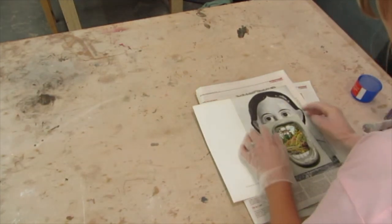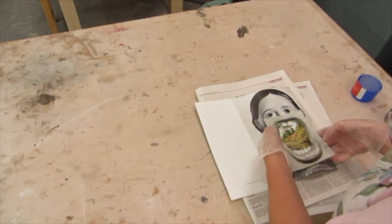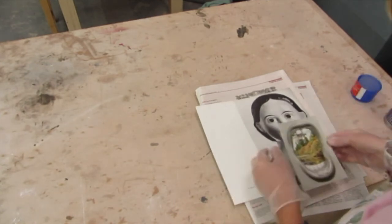You could measure this out with a ruler, but I'm going to do it by eye. I think that's a bit too close to the eyelashes, so I'm just going to remove it slightly and do it again — this is what's really great about using the spray mount.